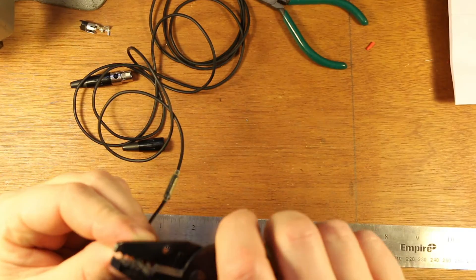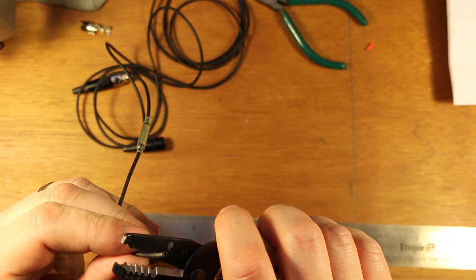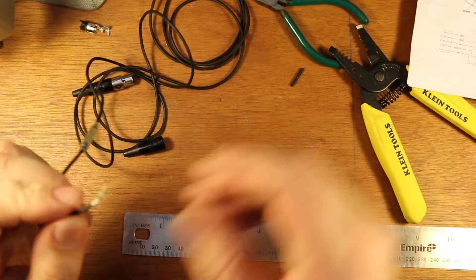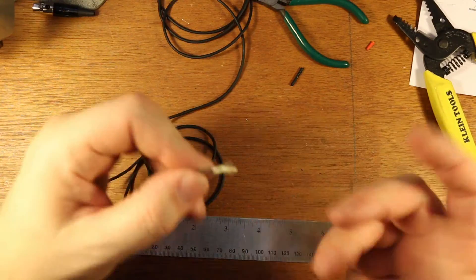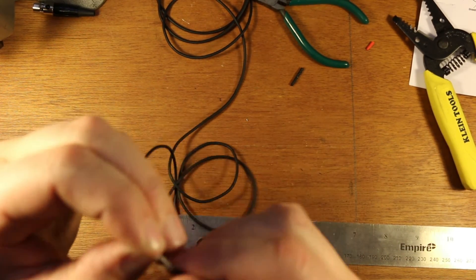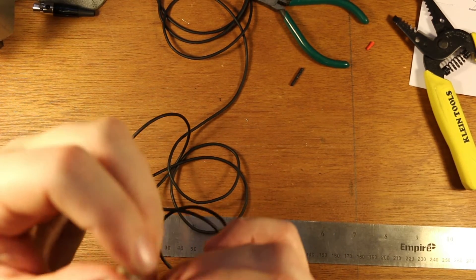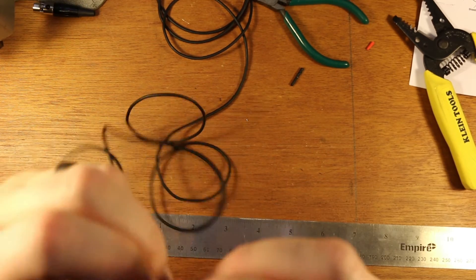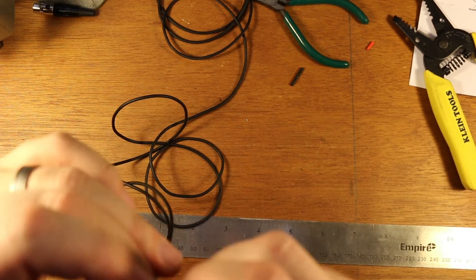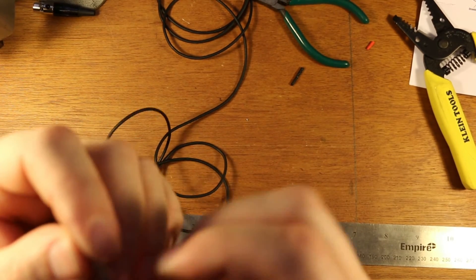I'm going to re-strip this. Size 14 seems to bite it pretty well — nope, 14 didn't do it. Let's go to 16. There it is — 16 was the winner. Now we'll just separate these. It's a three-wire mic, so you have a shield, which is this really delicate, hairy, almost fibery silver wire. And then somewhere in this mess on the inside, bound up by this fabric and insulation, is a black wire and a white wire.